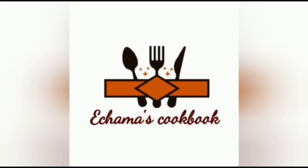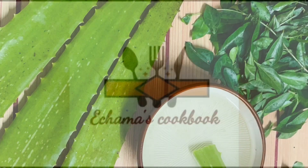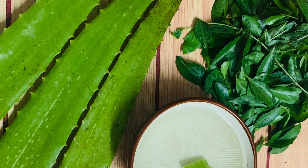Hello, Assalamualaikum. Welcome to Chamas Cookbook. I am here to make a cooking video.